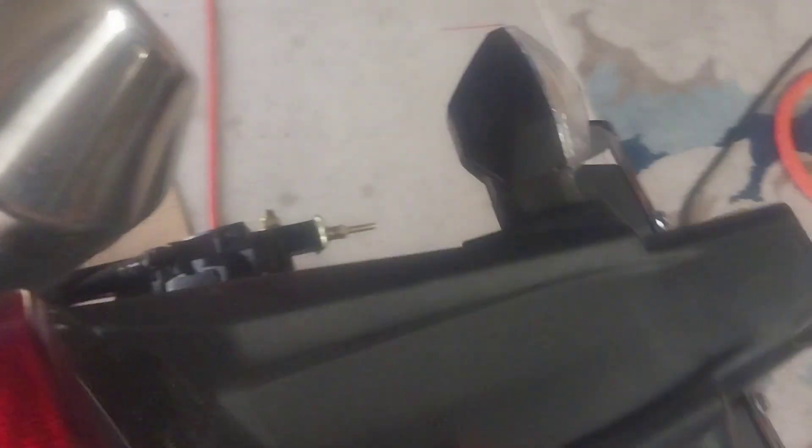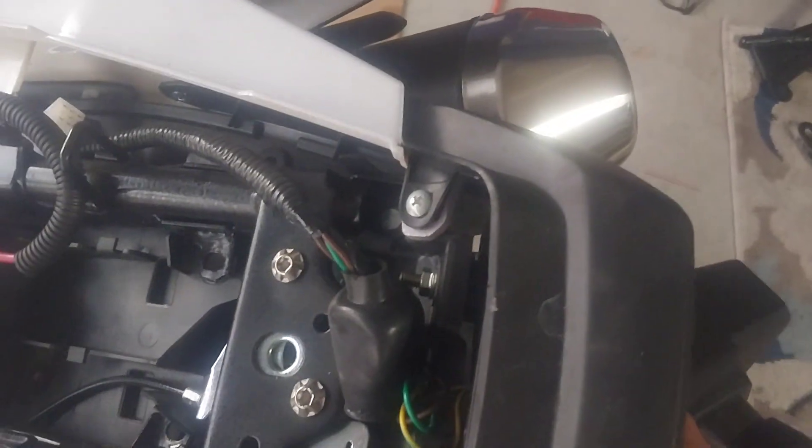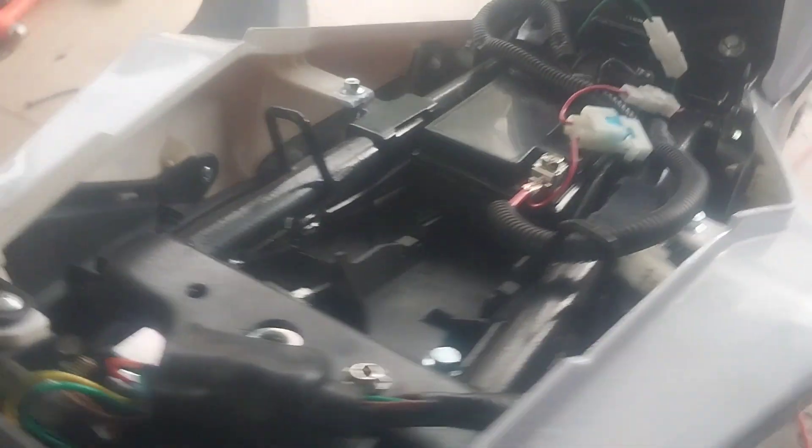You can choose to leave the fender on or take it off — I'm not going to go that far. I'm going to put it back on; I just wanted to get rid of that rear rack to make it look more sporty. Once you get those screws back in, just get it from the back.